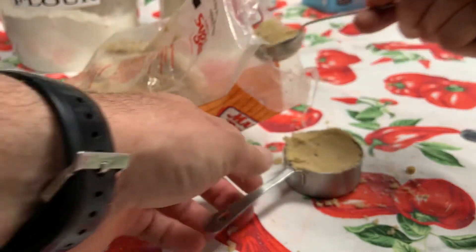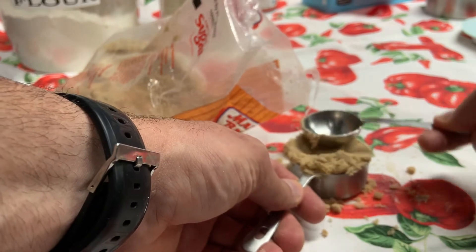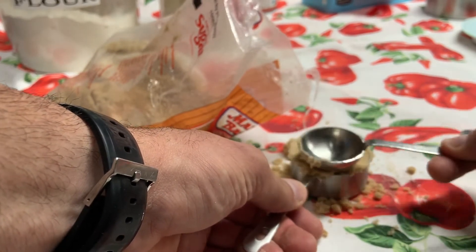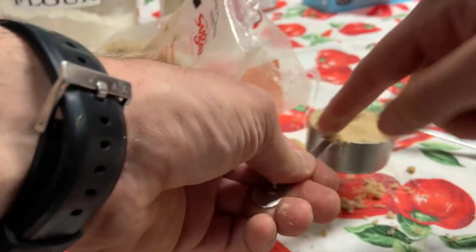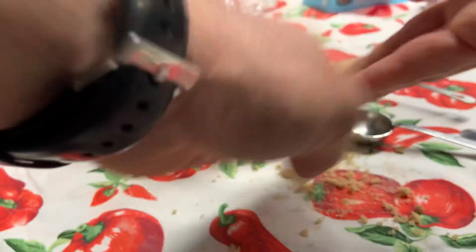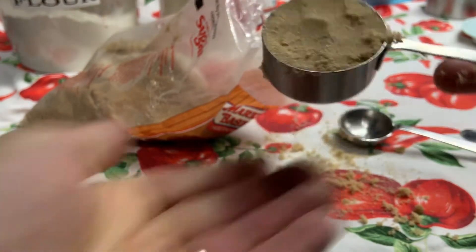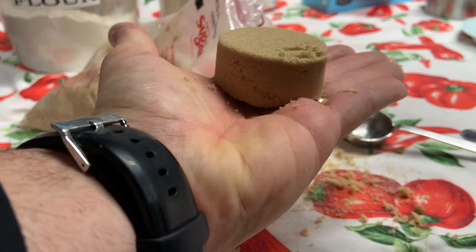You need to pack it in to get a true one-fourth cup measure. Yes, you're going to have some excess fallout, and that's why we work on sanitized clean surfaces. You can add that brown sugar back into the bag because it is a very clean surface. Once it's packed in, shake it out a little bit and you get your sandcastle effect.